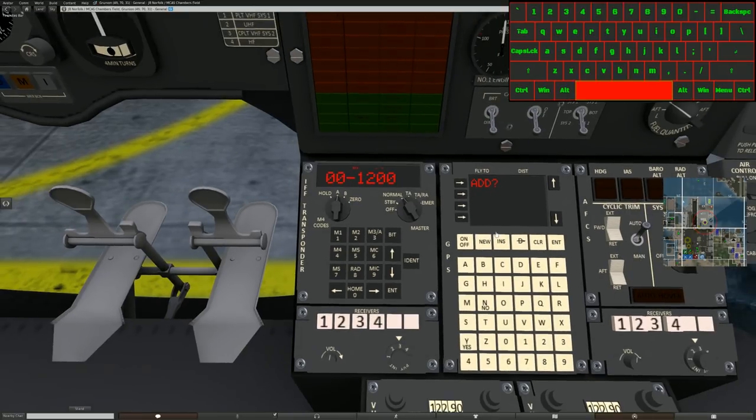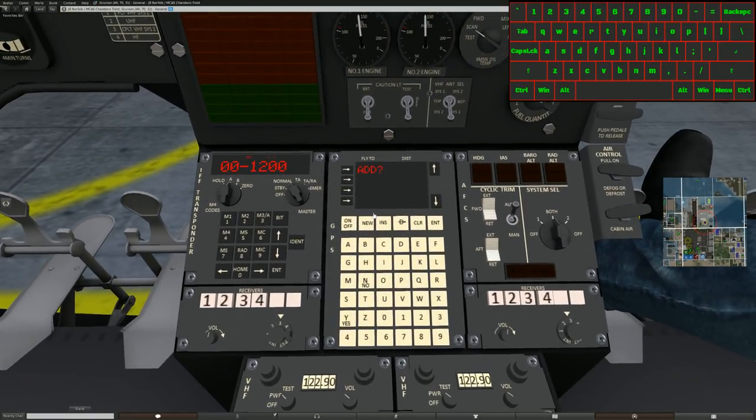Now we're moving over to the GPS, a little more complicated. Most people are used to the GPS screen. We have a simple on/off button. Hit new and it'll ask if you want to clear your whole flight plan — hit yes and it clears everything. Under insert, I can go to insert SL White Star and hit enter. My distance shows 0.1 away from White Star. Hitting new and yes starts a whole new flight plan. Direct-to will take us directly to the next location on our list.